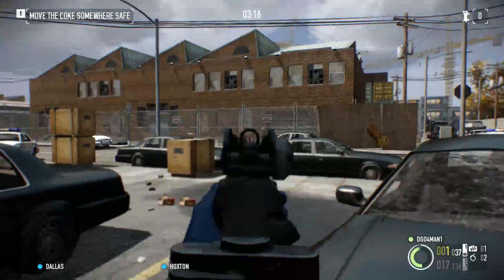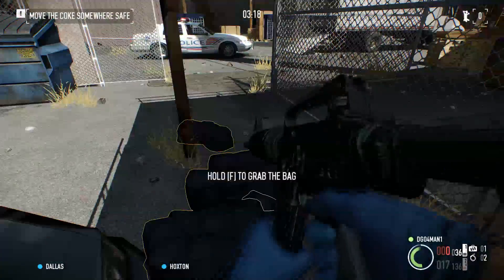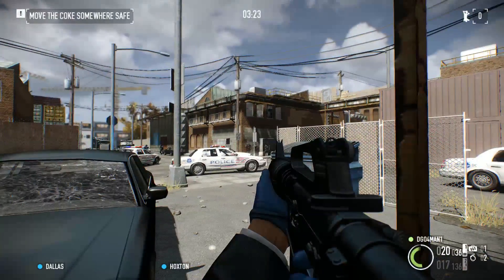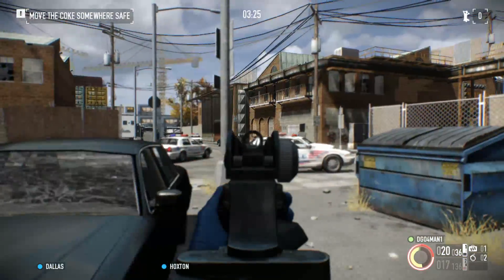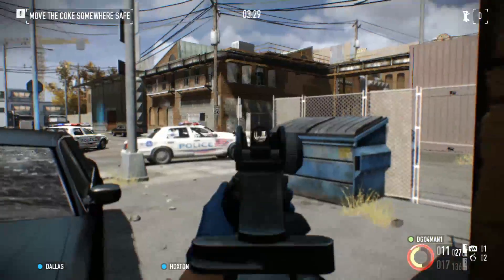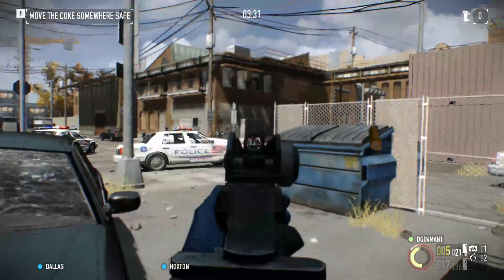For the case I went with the Silverstone ML04B home theater PC case. It's one of the highest rated home theater PC cases I have seen. It is micro ATX and can fit our MSI motherboard, with high build quality.